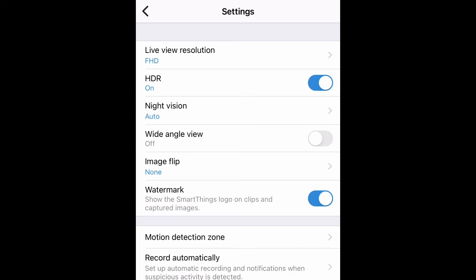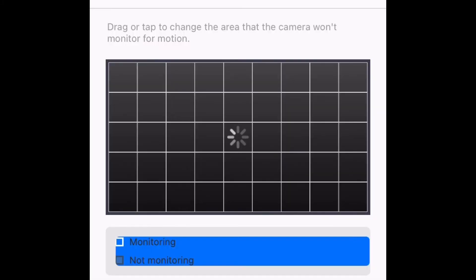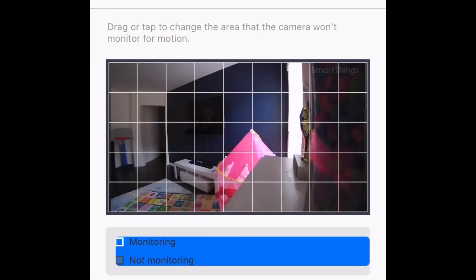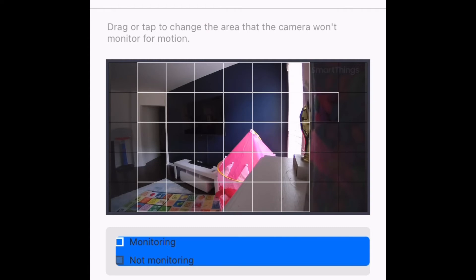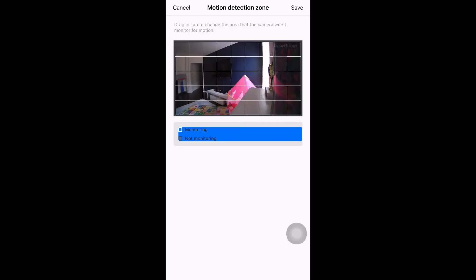Next is motion detection zone. Here you will get an option to select part of your room — if there is any motion or sound, it will record the video. You can select whatever part of your room you want. I wanted everything selected so that if there is any motion in any part of the room, it gets captured.